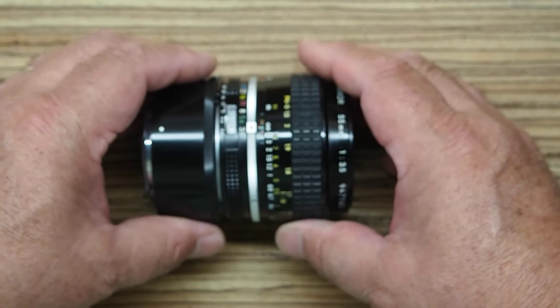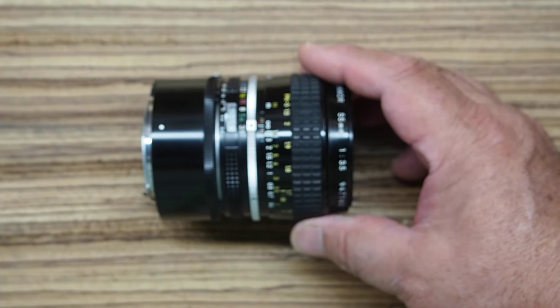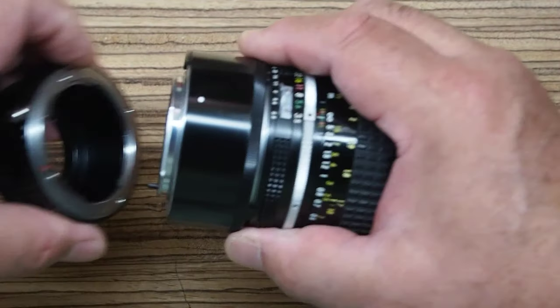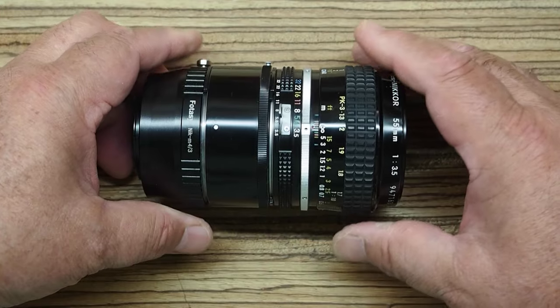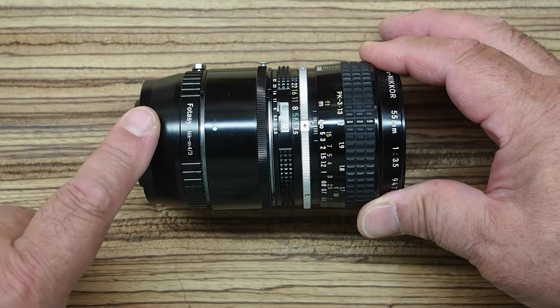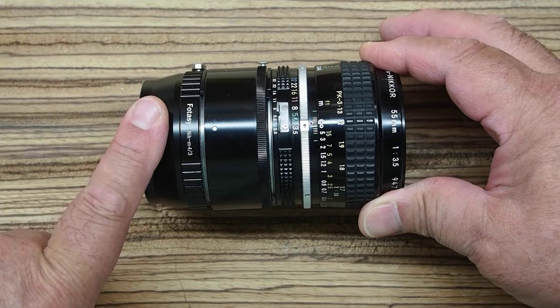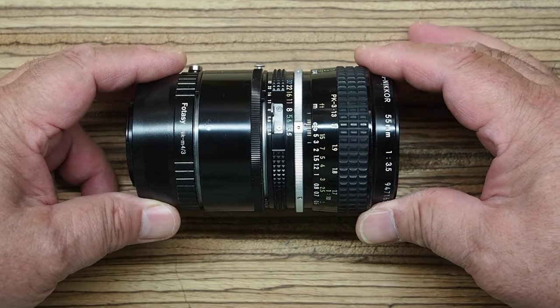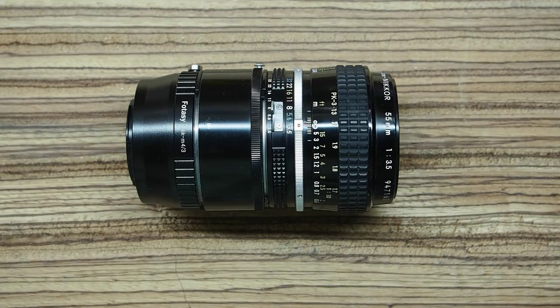So that's the 55mm F3.5 Micro NIKKOR with the PK-13 extension tube, and in my case the Nikon to Micro Four Thirds adapter. Let's take a look at some images, and I hope you can see that this thing just does a fantastic job.